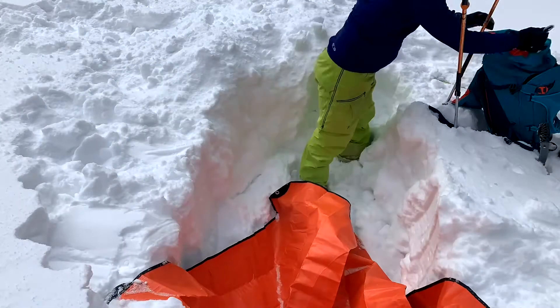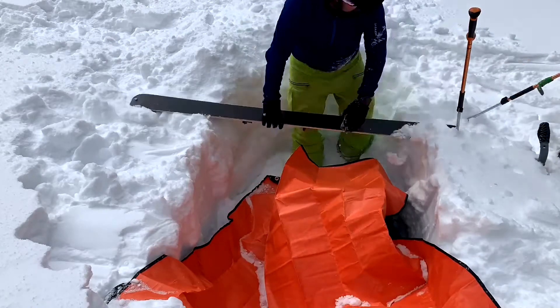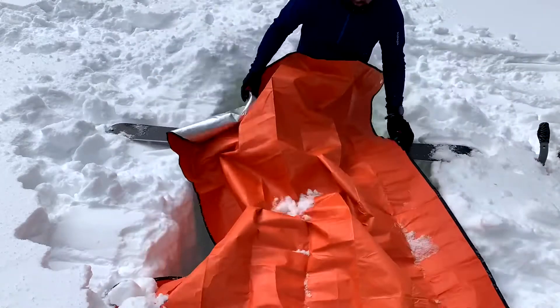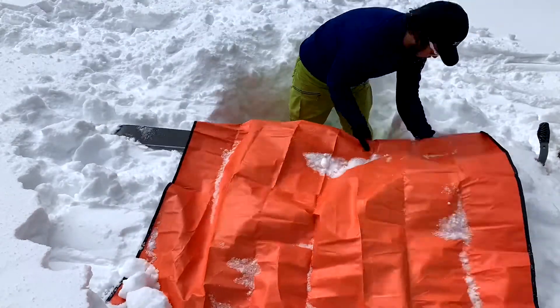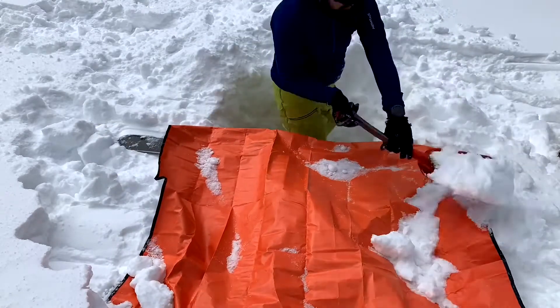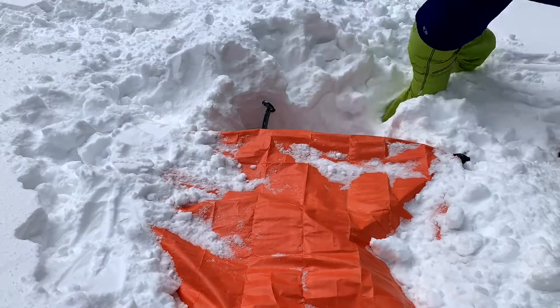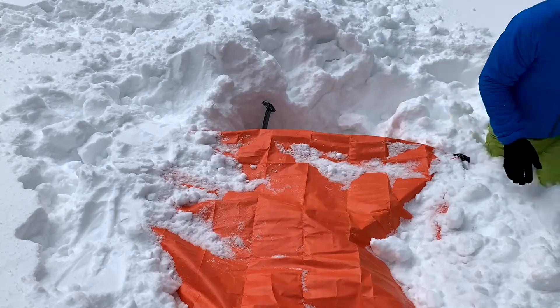After digging the hole I prepared the skis by laying them upside down, and then I crisscrossed the ski poles underneath the tarp. Notice how I folded the ends of the tarp underneath the skis to kind of keep them in place and help brace them against the wind. And that was aided by the snow being packed down on the sides.